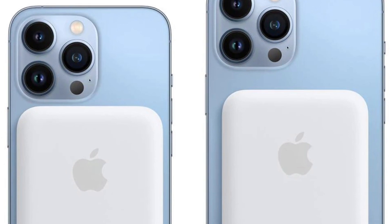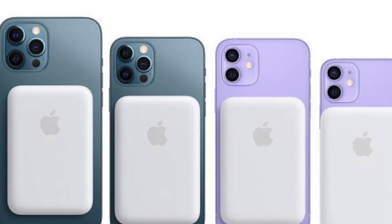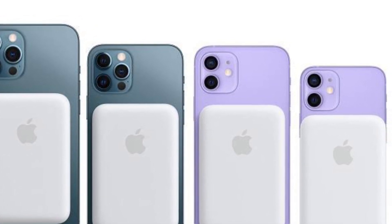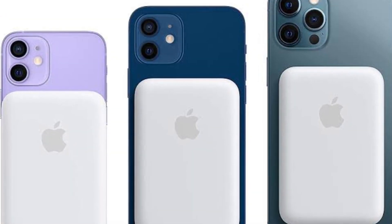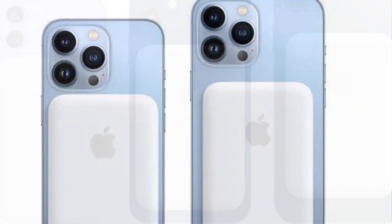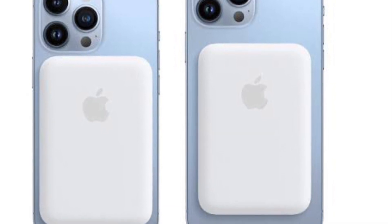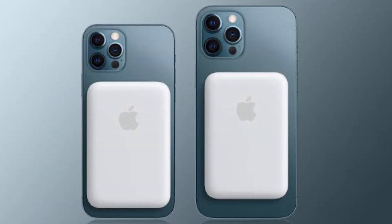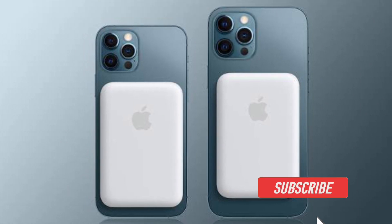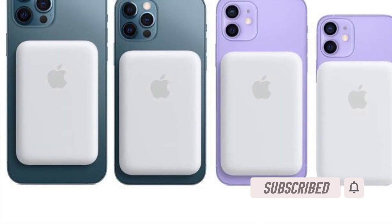Hi friends, this is 360 Reader. It's time to learn how to update your MagSafe battery pack firmware for faster charging. Apple has just released a new firmware update for its MagSafe battery pack that improves iPhone charging speed. Considering how vital this update is, you must go for it. Before getting started, make sure you have subscribed to our YouTube channel and hit the bell icon so you won't miss any updates from 360 Reader.